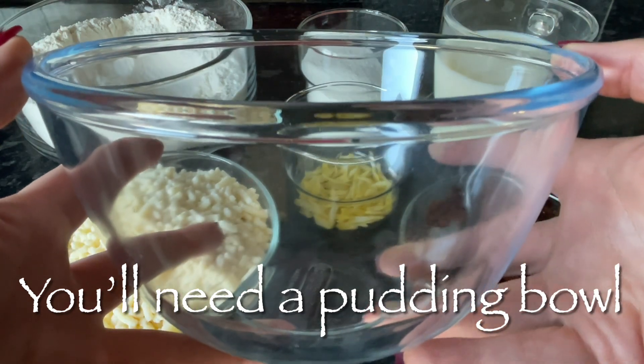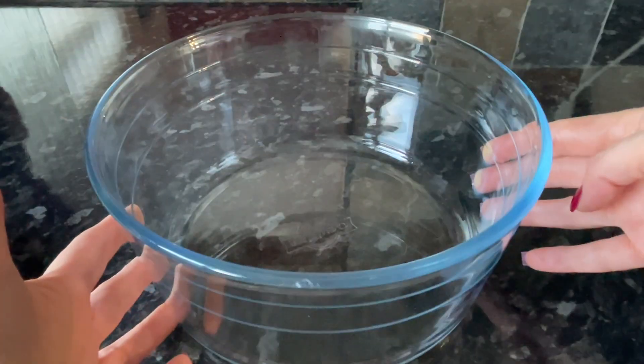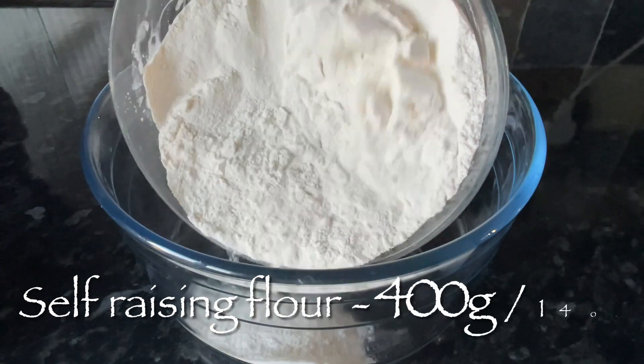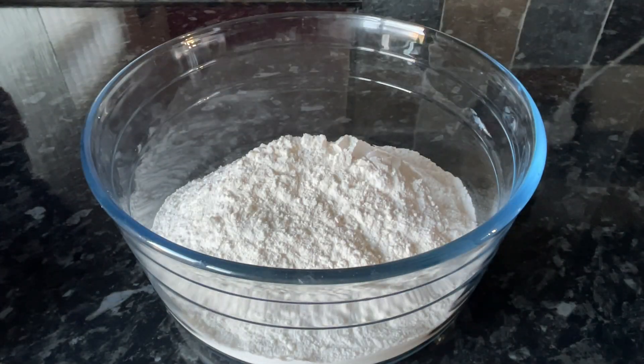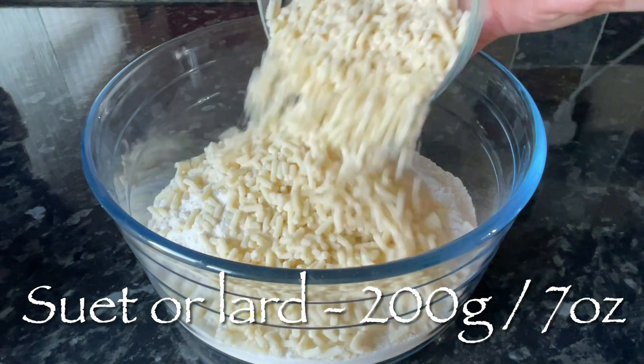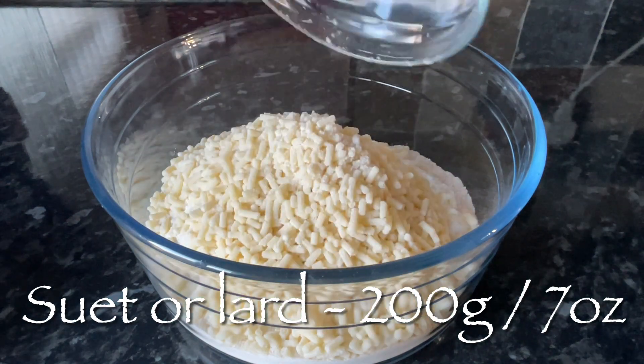It's going to give you the fat element in this, so use lard or butter if you can't get suet. You're also going to need a pudding bowl — you can use a glass one or a plastic one; I'm using a glass one. To a big bowl you want to pop in some self-raising flour, followed by your suet or whatever fat you're deciding to use.